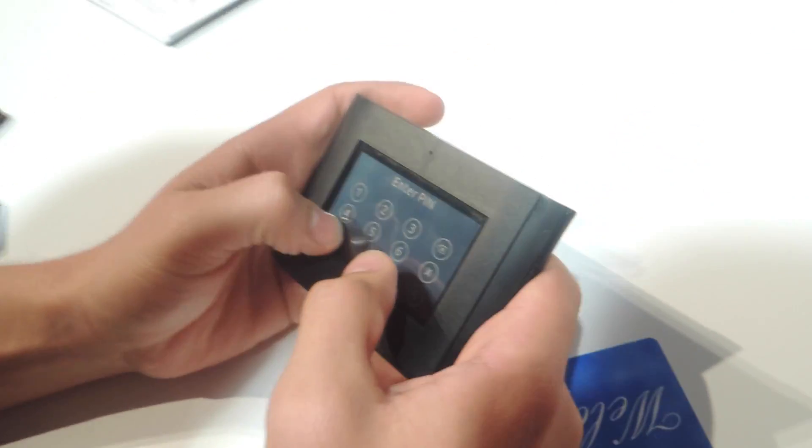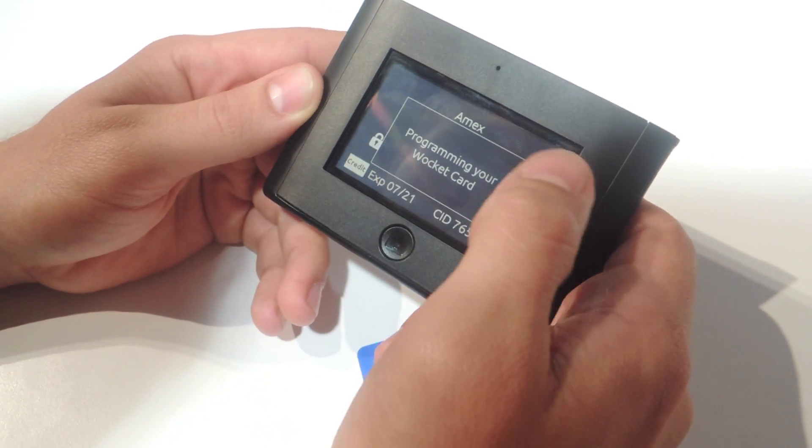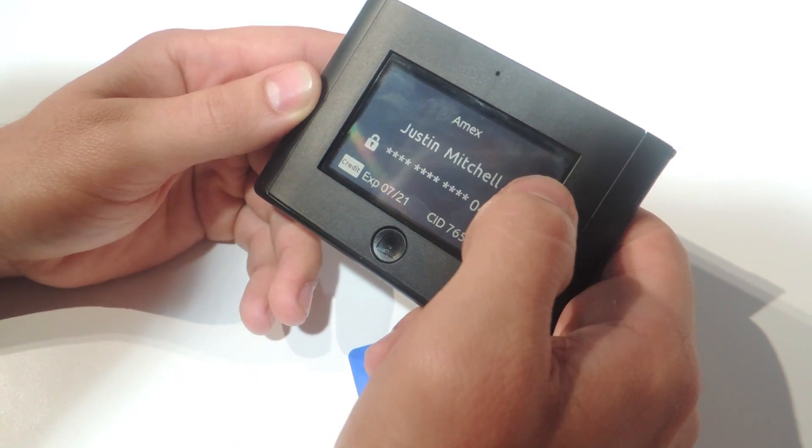So let's say when you're paying for a bill, you just unlock the device, choose the card you want to pay with — say this American Express — it'll actually program the card, you just pull it out, hand it to the waitress, and pay for your bill.